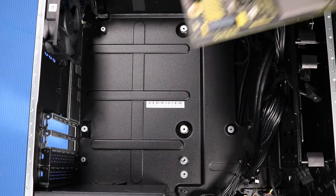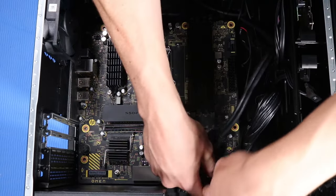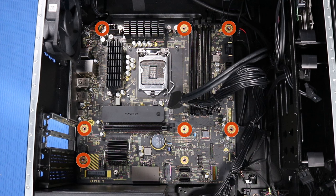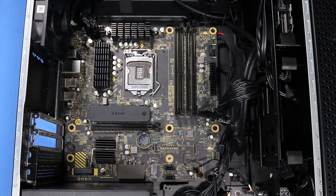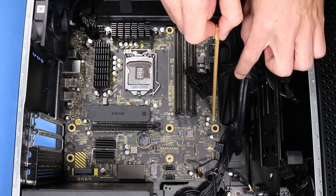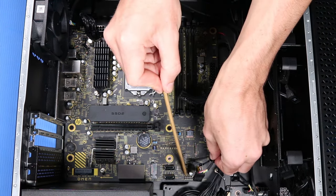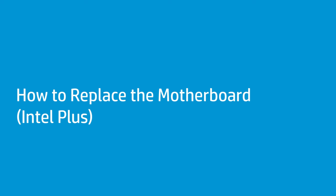Replacement: Grasp the motherboard on either side and guide the rear I/O connectors into the rear I/O panel while ensuring there are no cables trapped underneath the motherboard. Press down gently until the motherboard sits snugly in place. Replace the seven P1 Phillips-head screws that secure the motherboard to the side chassis. Reconnect the following cables to the motherboard: rear system fan cable, audio cable, two 4-pin power cables, power button cable, 24-pin power cable, top I/O USB cable, front RGB fan cable, 10-pin lighting cable, and 2-pin power LED cable.